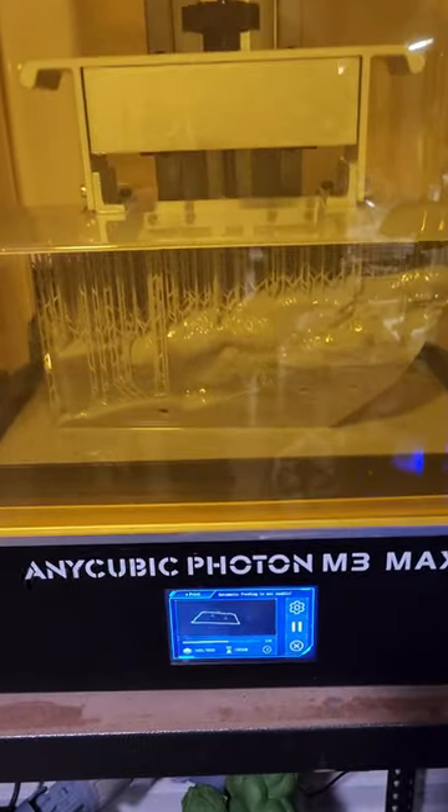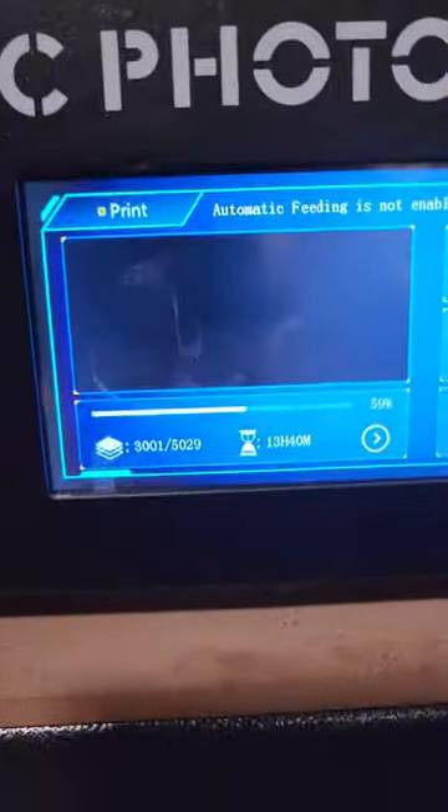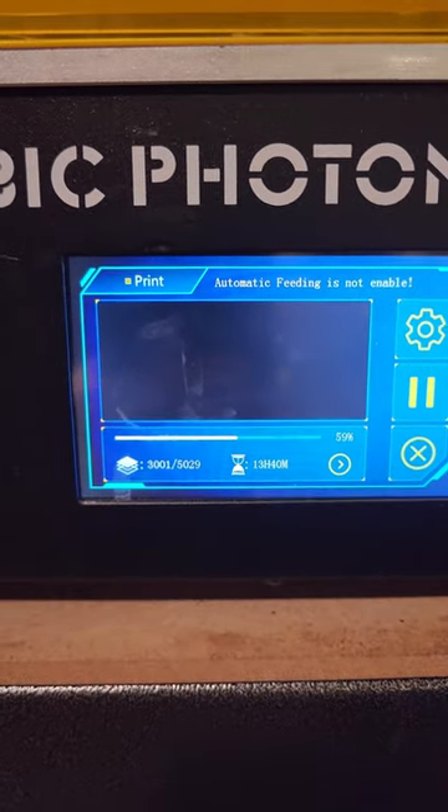This is a piece of a base for a cable project. This has been a 34-hour print and it's still only 59% done — it still has 13 hours to go.